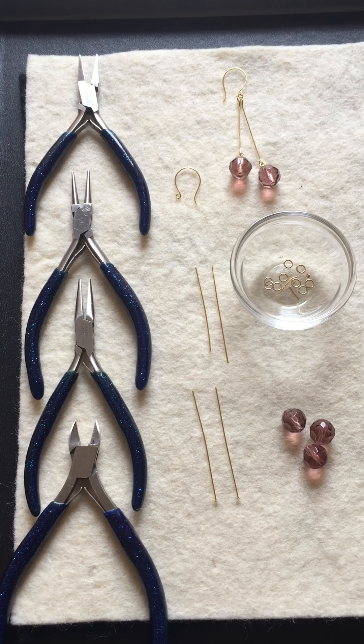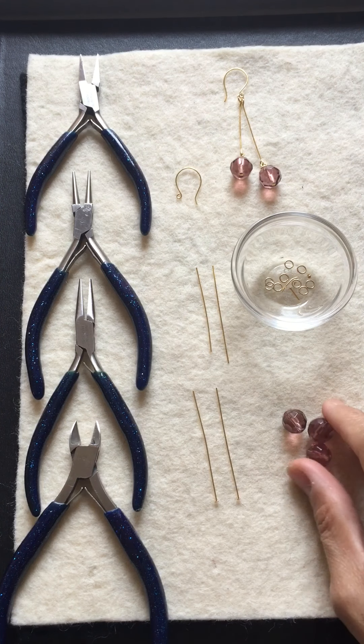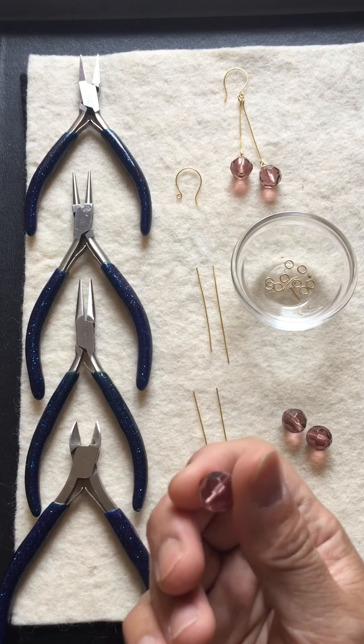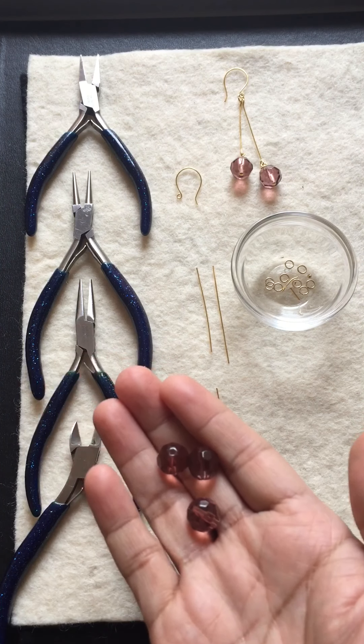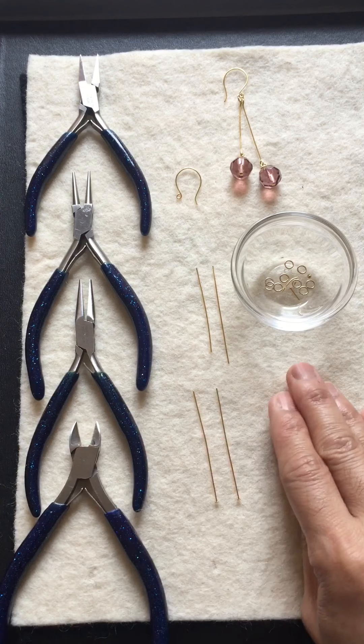Hello everyone, welcome back to my channel. I'm going to teach you a simple wire wrap beads. This is our bead that we're gonna wrap — it's a crystal bead.